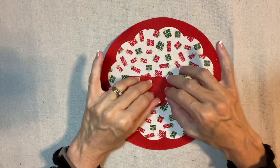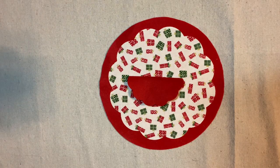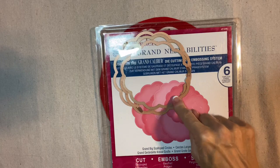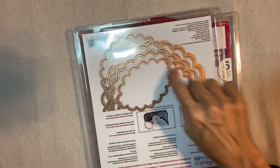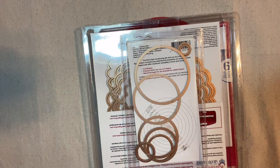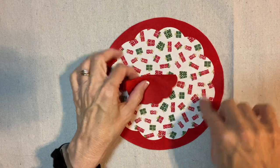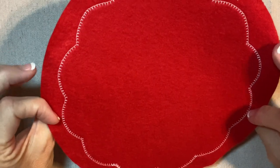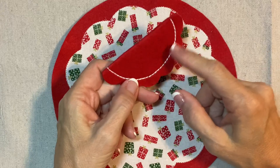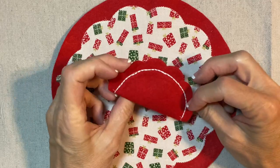I want to encourage you — maybe you don't have the exact same dies that I have. The one I have is the Spellbinders Grand Nest Abilities, but a slightly different shape would also work. You can use regular circles, and a butterfly shape also works well as wings. So don't be discouraged if you can't find the exact model. You can see the little stitching around the edge of the scallop. I used a triple straight stitch on the wing piece — it's distinct and looks the same on the front and back.